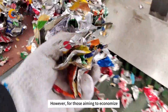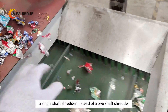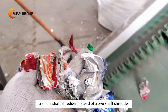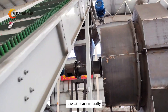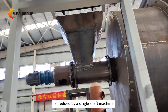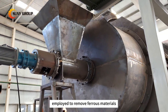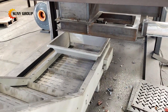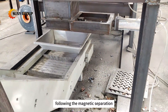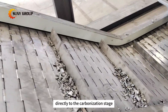However, for those aiming to economize, a cost-effective alternative involves using a single-shaft shredder instead of a two-shaft shredder. In this streamlined approach, the cans are initially shredded by a single-shaft machine. After this shredding phase, a magnetic separator is employed to remove ferrous materials, ensuring the material's purity. Following the magnetic separation, the shredded material can proceed directly to the carbonization stage.